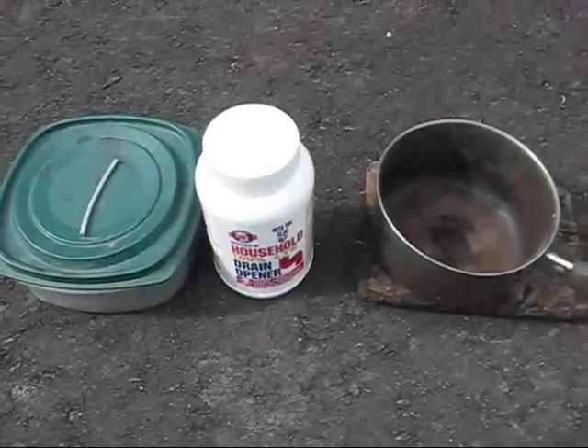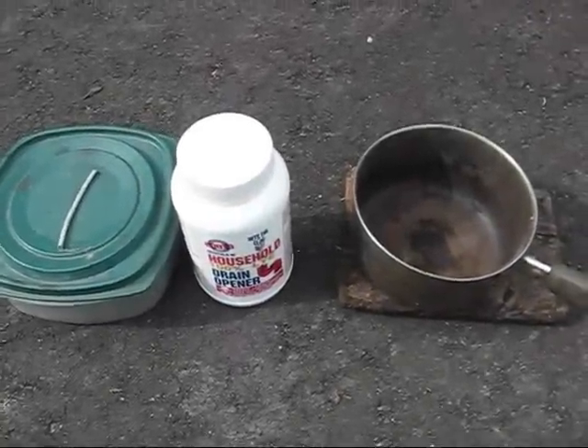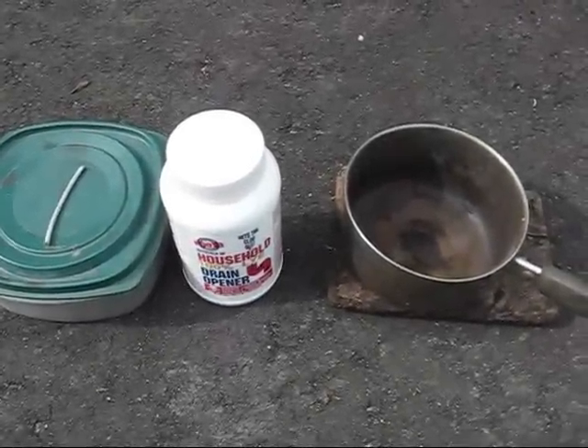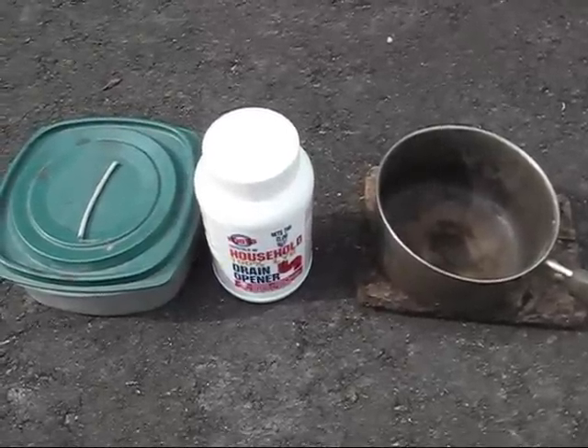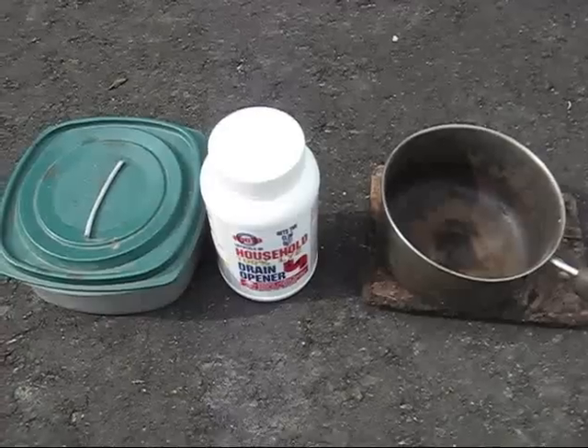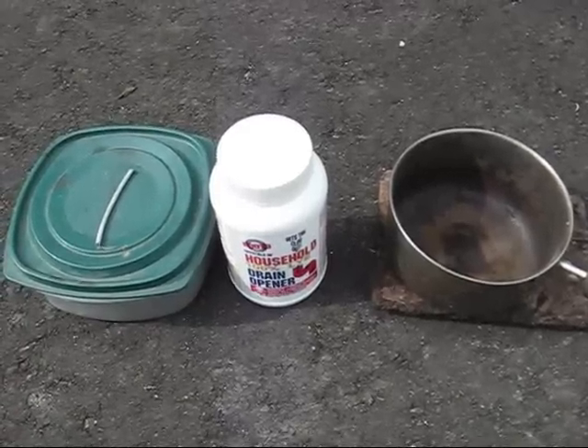Hey again guys. In this video I'm going to be synthesizing elemental sodium. This procedure requires the use of some very nasty chemicals and because of that I use latex gloves throughout the entire experiment. It should not be performed by an inexperienced chemist.